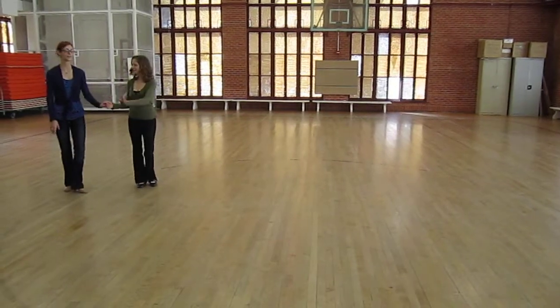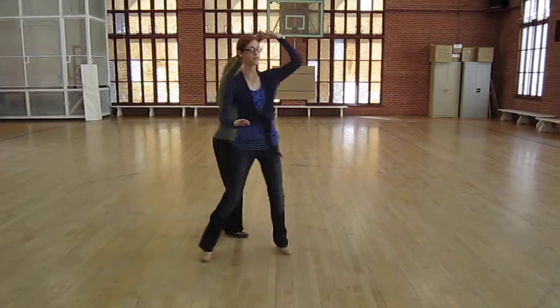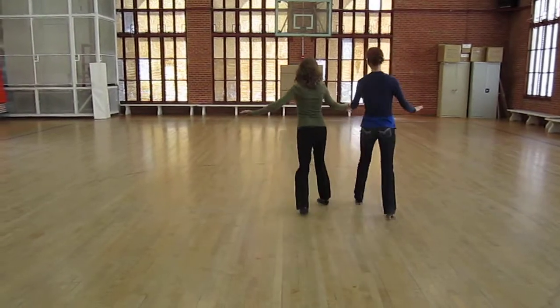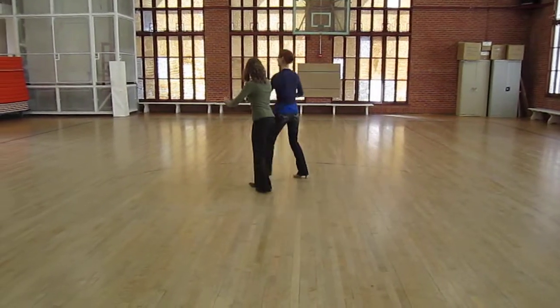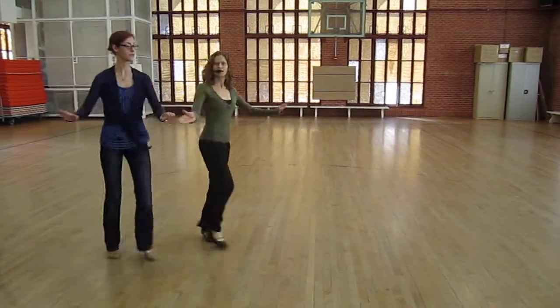We worked on polka and we did: one and two, three and four, one and two, turn. Repeating that pattern three times through.